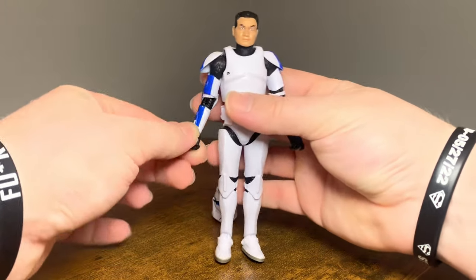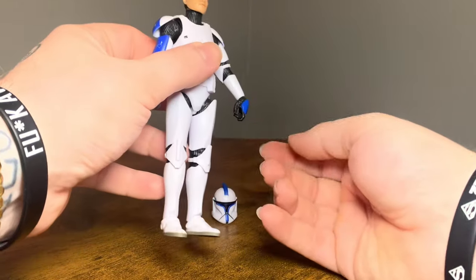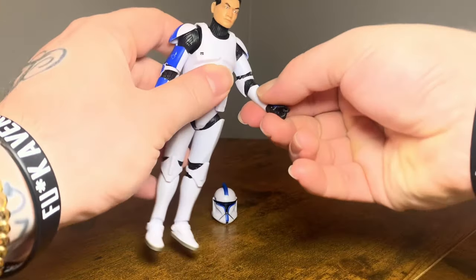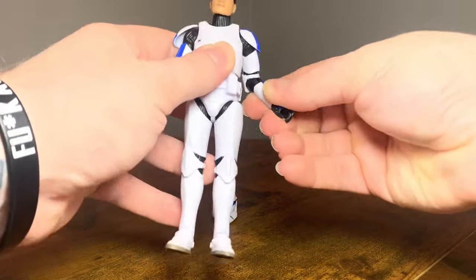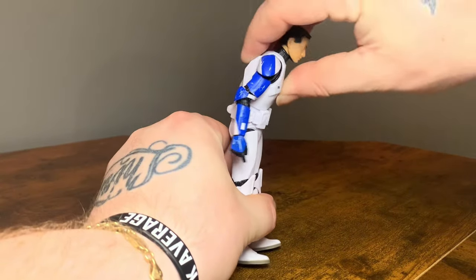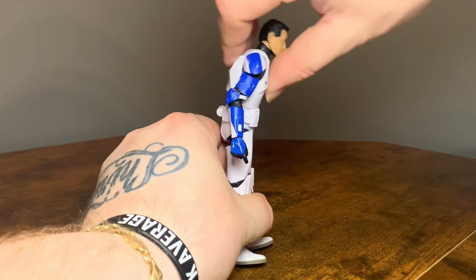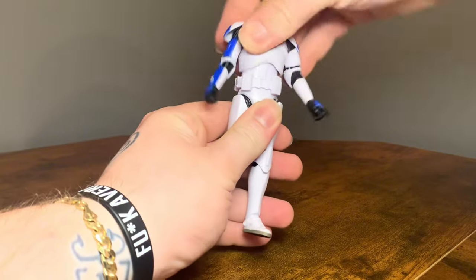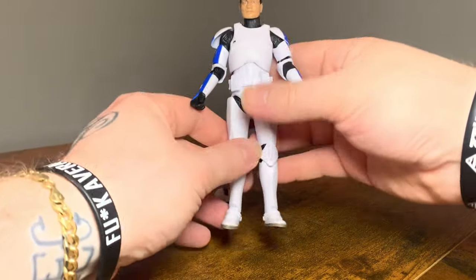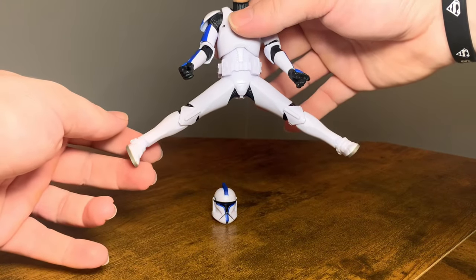There is bicep swivel on both arms. We've got a vertical hinge on the right hand trigger finger, and on the left hand there's a horizontal hinge — also a trigger finger. This figure moves very nicely, very smooth articulation. The other side was a little tight, but getting down to the ab crunch — you can look down about that far, look back a fair amount, and there's a little bit of side to side which is always good and helps with dynamic posing.